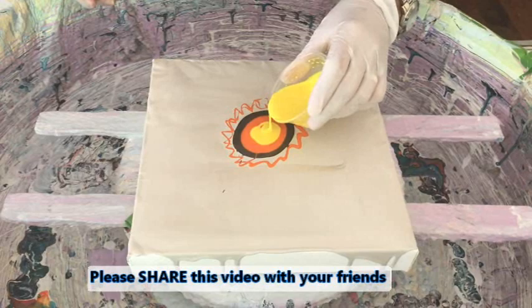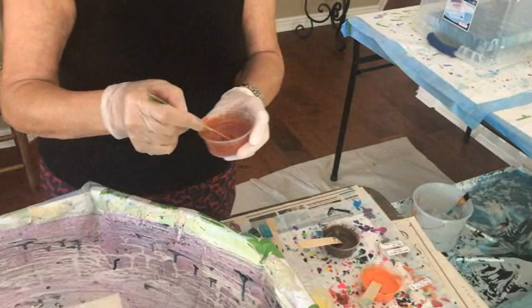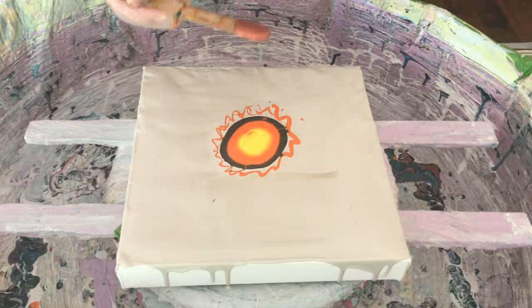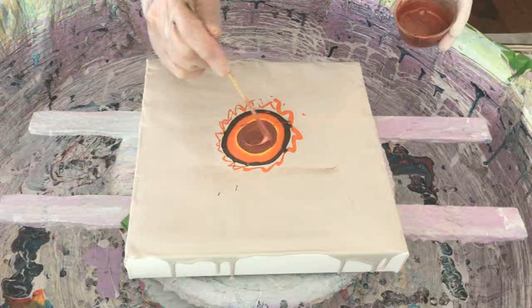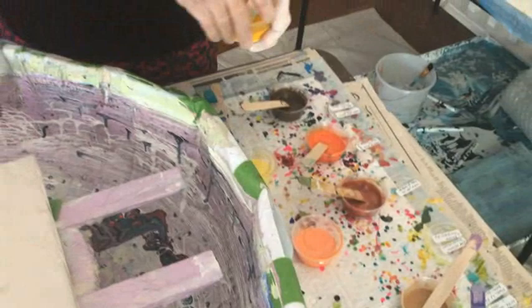My next bloom color is copper by Artist Loft and Pearl X copper pigment mixed together. Doesn't it look like a sun? The orange and the yellow really look sunny. It's always interesting to see how these layered bloom colors and cell activators react to each other.